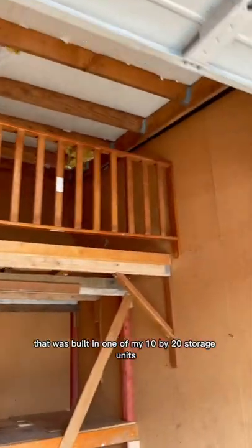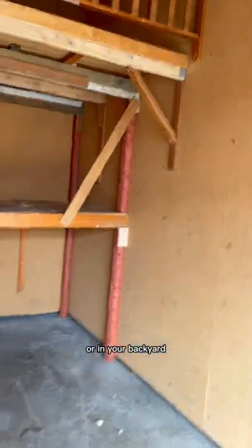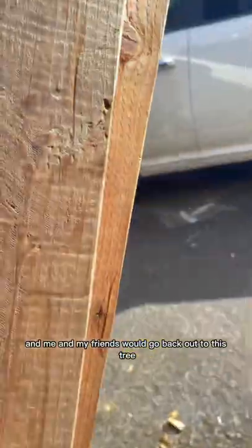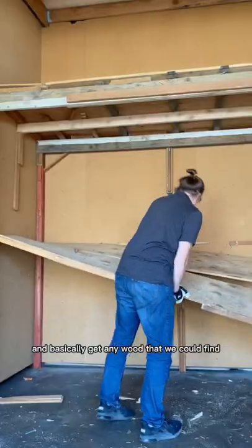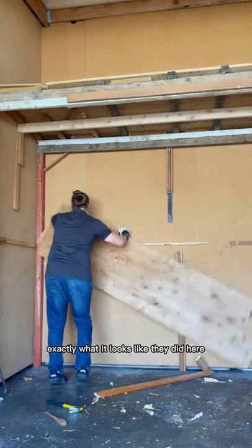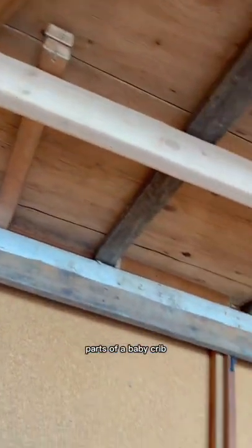Take a look at this structure that was built in one of my 10x20 storage units. You remember as a kid ever going out to the forest or in your backyard and building a treehouse? I remember living by the forest and me and my friends would go back out to this tree and basically get any wood that we could find and put it together so we could have a treehouse. And that's exactly what it looks like they did here. There's plywood and 2x4s and posts and even, I think, parts of a baby crib.